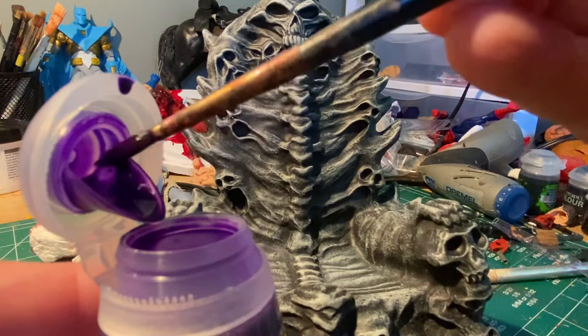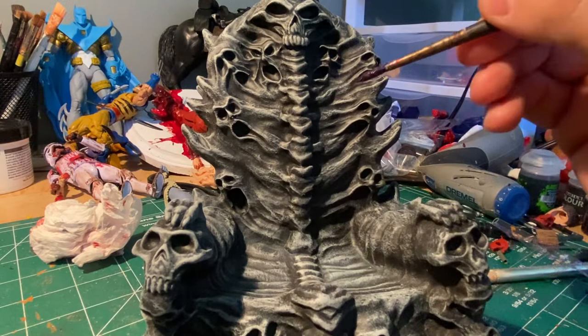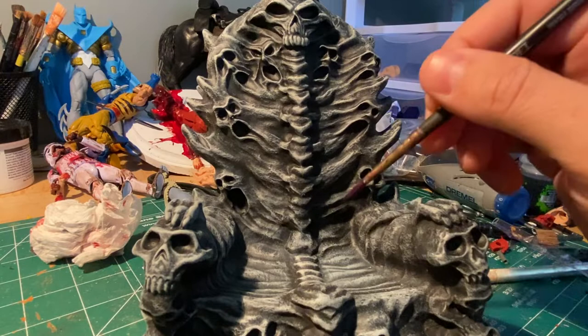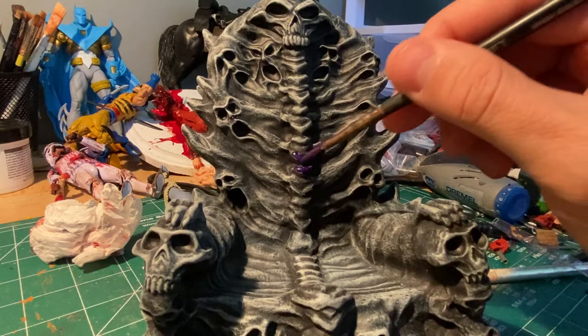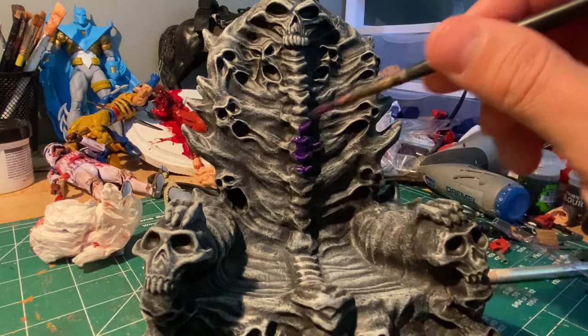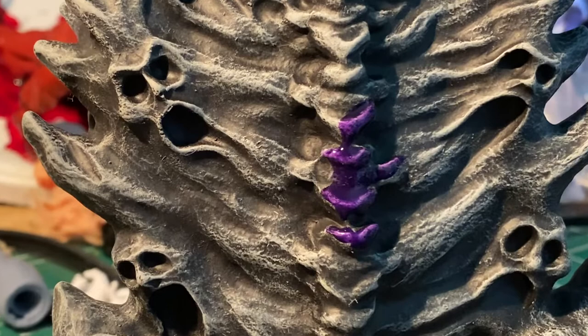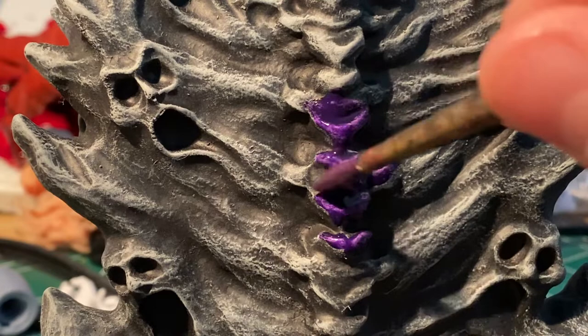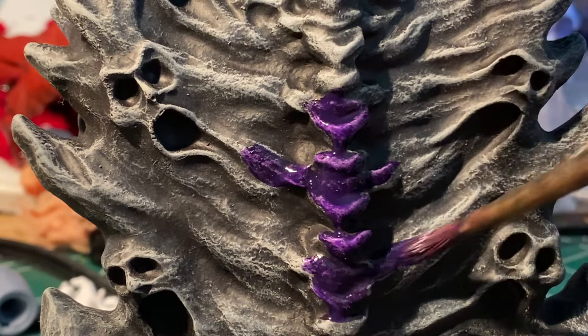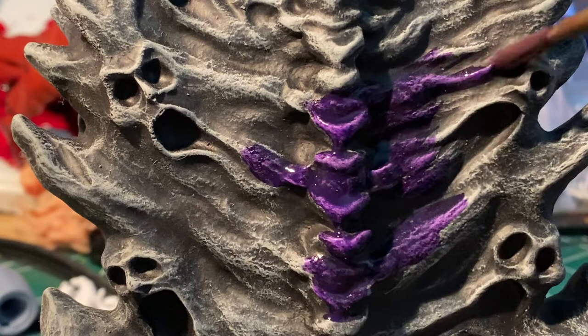That's what we want — we just want to color it over top of this gray and white dry brushing. We're just going to color over that and not really hit the recesses too much because we want the recesses to remain black. You can see how it looks on the dry brushed area versus how it looks in the area that's just black primer paint — and that's by design. It's actually working perfectly to what it was designed to do.